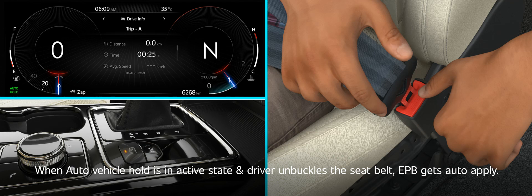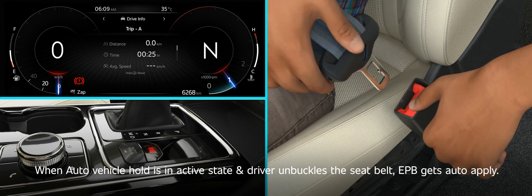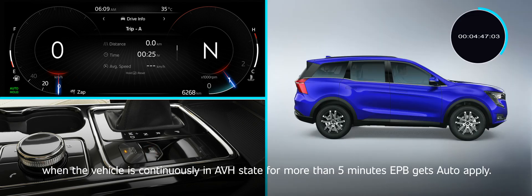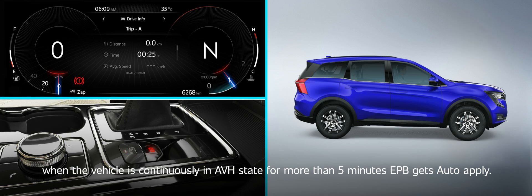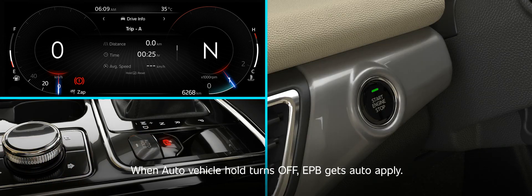When auto vehicle hold is in active state and the driver unbuckles the seat belt, EPB gets auto-applied. When the vehicle is continuously in AVH state for more than 5 minutes, EPB gets auto-applied. When auto vehicle hold turns off, EPB gets auto-applied.